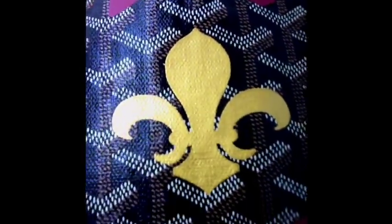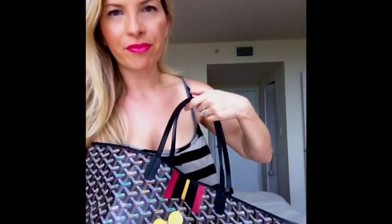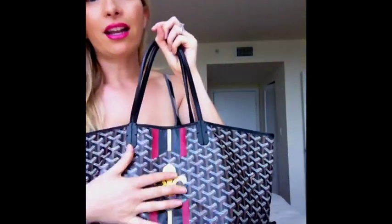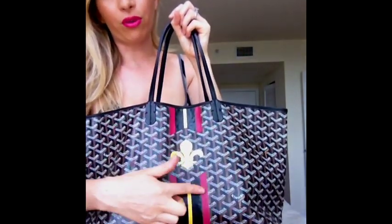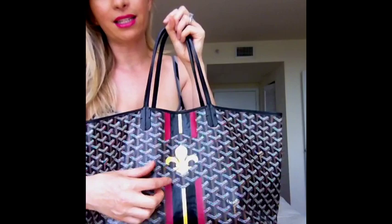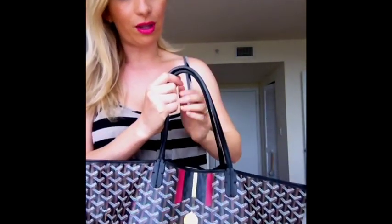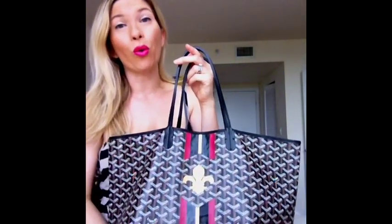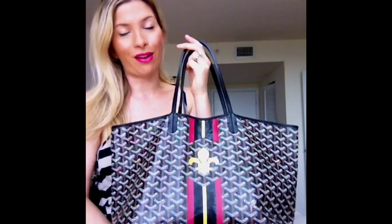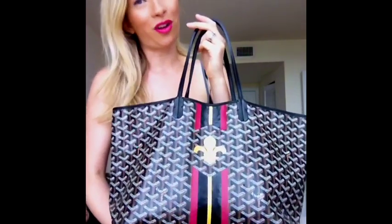Here's the gorgeous fleur-de-lis in gold metallic. This bag retails for about $1,045 for the PM. The design cost about $1,200 with the five stripes, the metallic paint, and the custom design — so the bag altogether was over $2,000. But I got it on eBay for about a quarter of the original price, so I got a really good deal and it's a really good find for me.